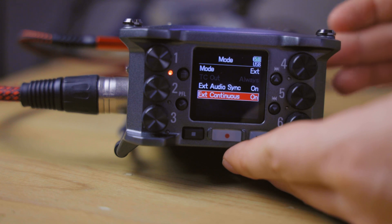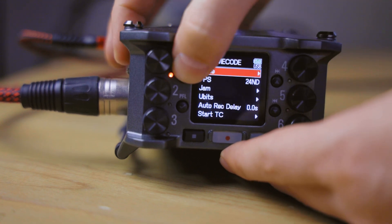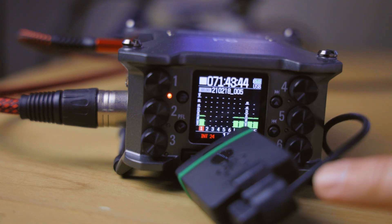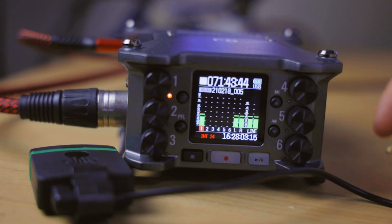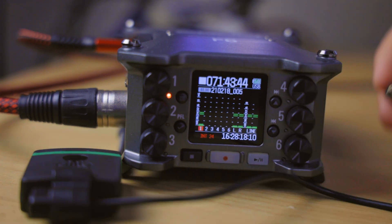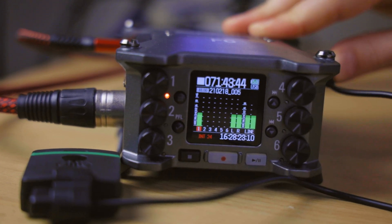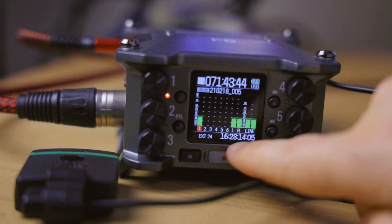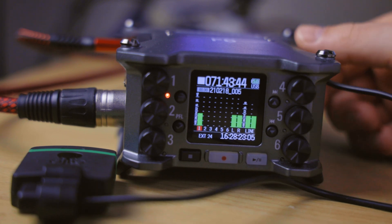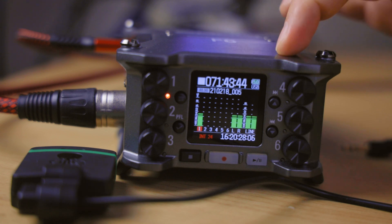To demonstrate this setup, on the main screen you can see it shows 'internal 24 frames per second' with the current internal timecode. When I plug the mini jack from the Tentacle Sync E into the timecode port, it switches to 'external 24 frames per second' and the clock synchronizes to that signal. When I unplug it, it instantly goes back to internal and the clock time does not change — this lets me synchronize the F6 with my other devices without tying up a Sync E permanently.